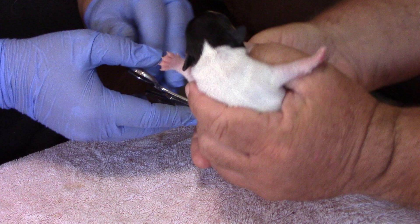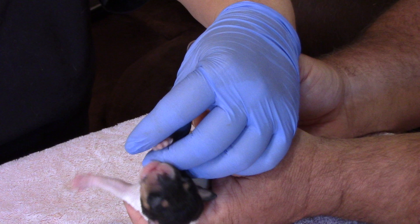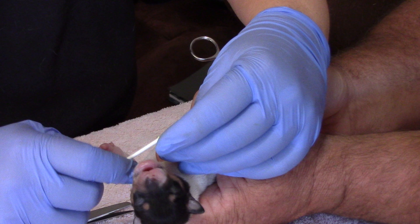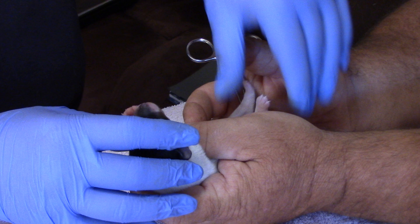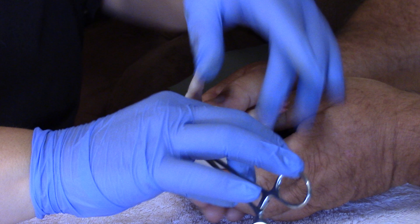While that's clamped, I work on the dewclaws — just a fine little quick stop on those. This puppy has no rear dewclaws, so we will flip her over.